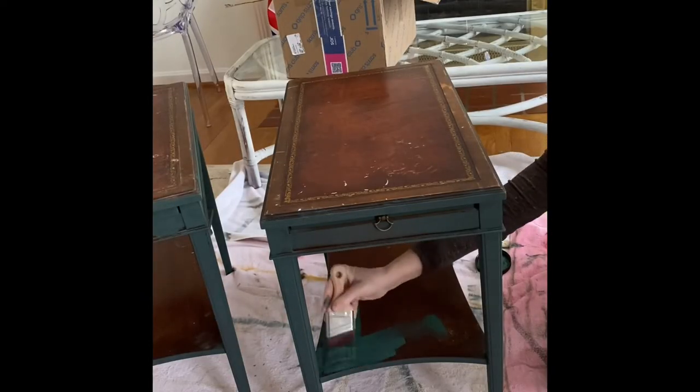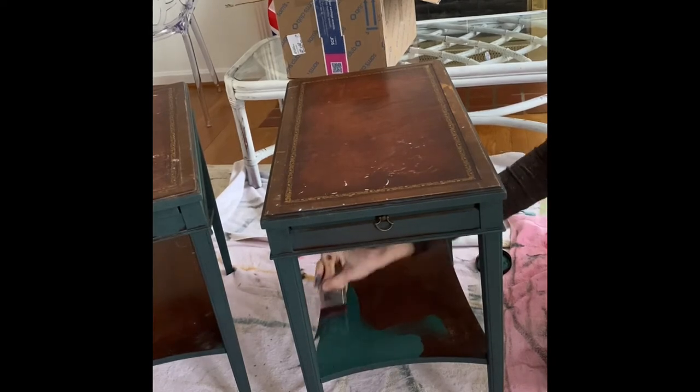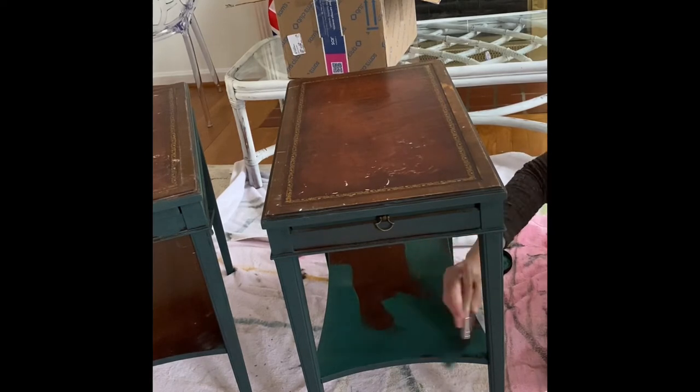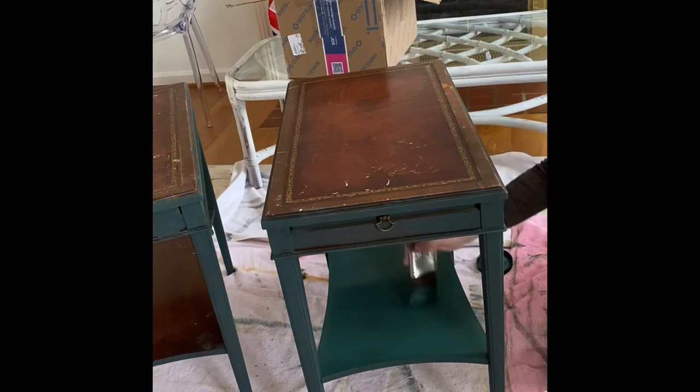These tables have the standard old-fashioned leather inlaid top, which you can definitely paint over — I've done it many times. There are two ways you can do it: you can either paint over a few coats and seal, or after you paint you can sand it back and allow a little of the design underneath to peek through. That is actually what I'm going to do here.